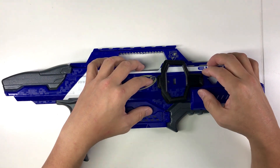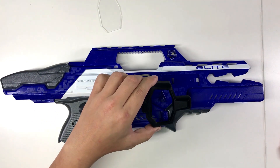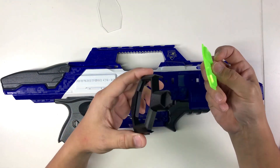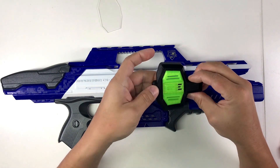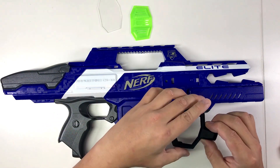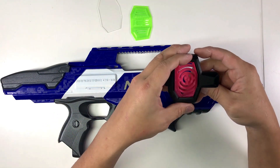I thought, why not make it so that if you don't want a viewing window, you can model another piece and just put it in instead. You can secure it with whatever you want at the edges and you have a new sort of design. So I went ahead and produced a few options.